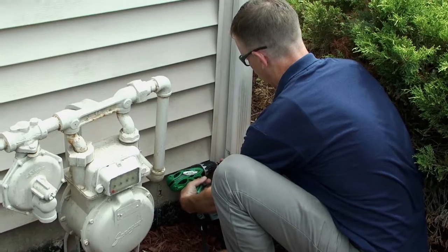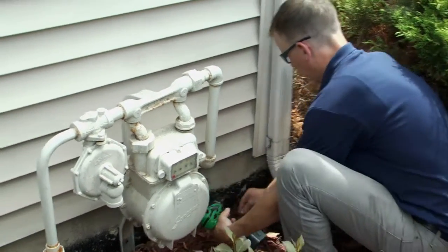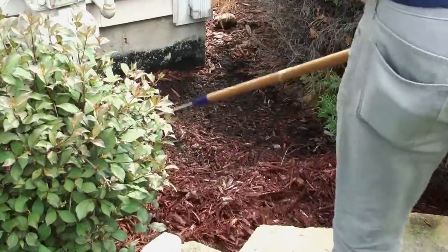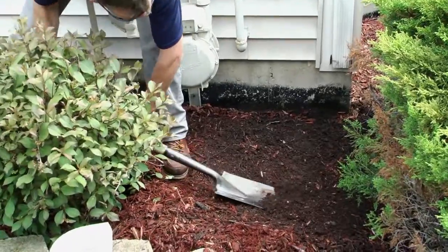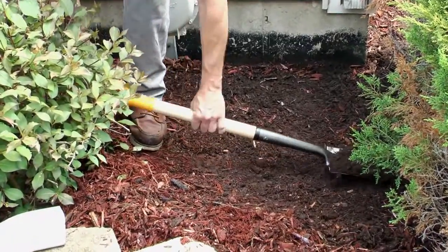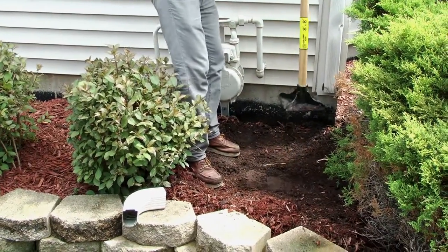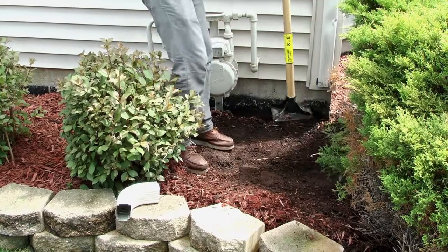Once you've decided where you'd like to install the barrel, remove all existing attachments. Clear and level the ground on which the barrel will sit. And remember that once full, the barrel will be very heavy. A safe and solid base is ideal.